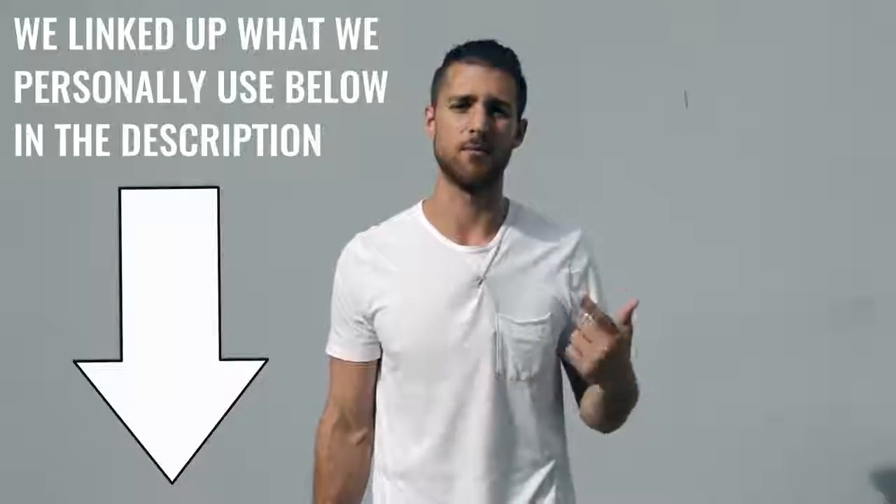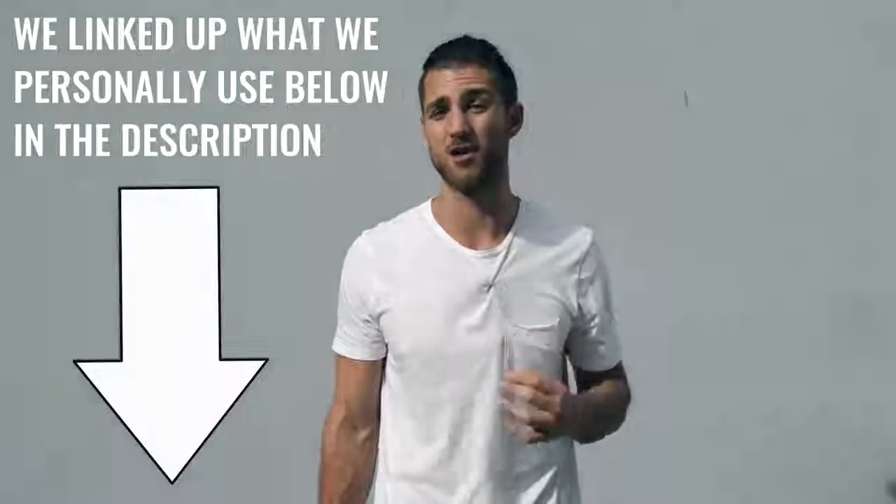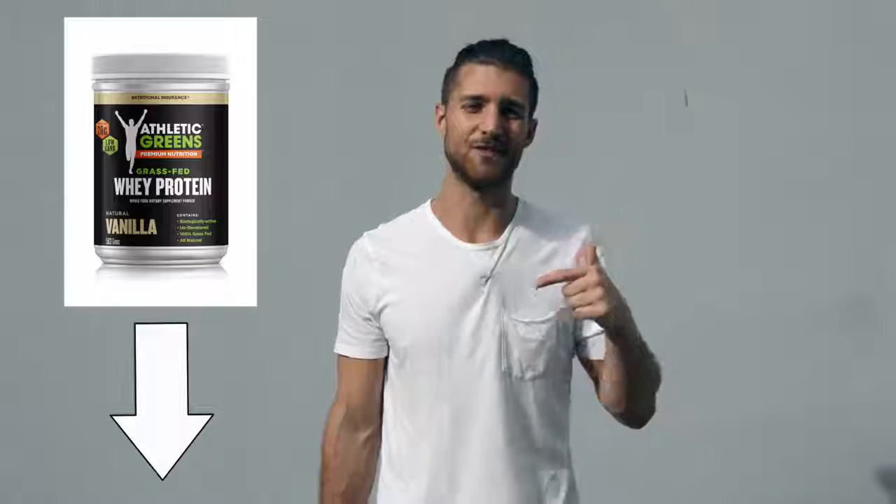If you want to supplement your diet, I'd recommend just a few things. First, branched-chain amino acids — take those in the morning and before your workout to maintain lean muscle mass in your body. You can also take protein if you need help getting more protein in. A lot of people have carbohydrate and fat-heavy diets and need a protein supplement to hit their macronutrient goals, which you'll understand once you calculate your numbers. We've linked the grass-fed protein we use in the description below — it's super clean and high quality.